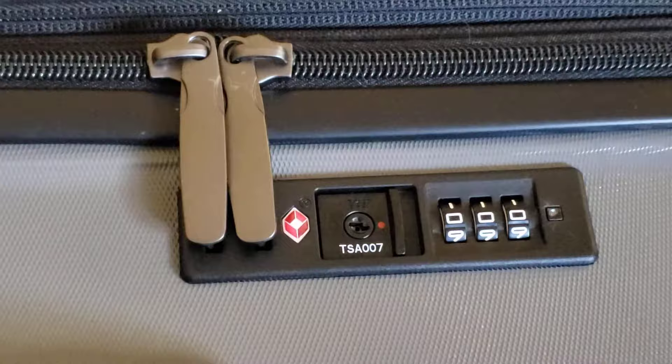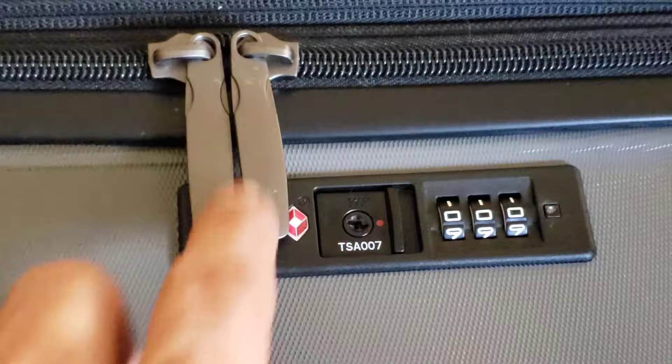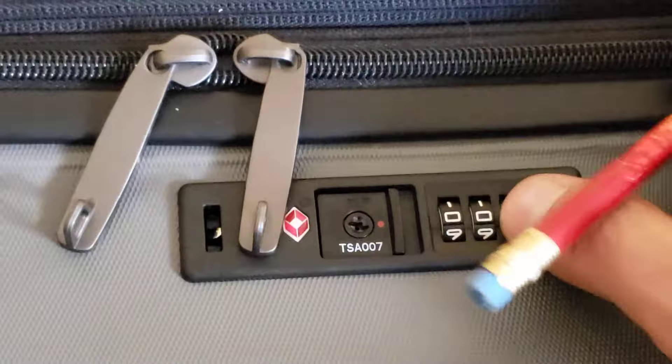When you get the suitcase from Amazon or wherever, it comes with the code 0-0-0 already — just showing you that that's the default code. I want to change it; I don't want it sitting at 0-0-0. So what do you do? You click this button right here, push it down, and pick the new numbers that you want.